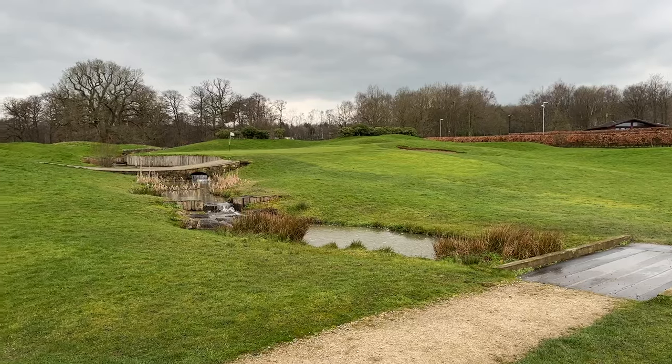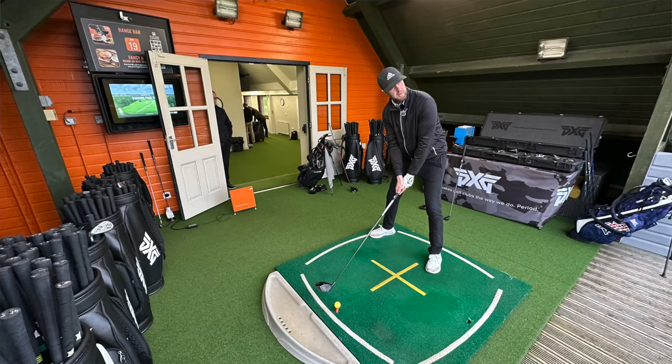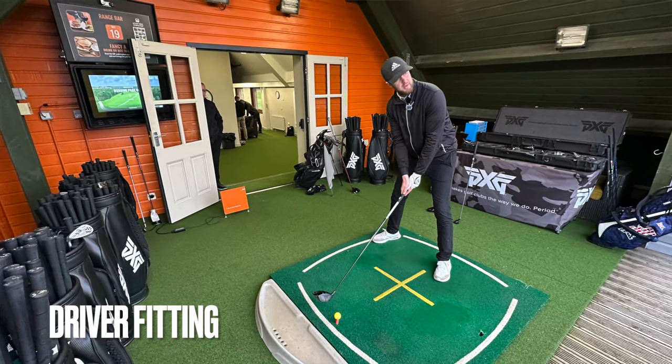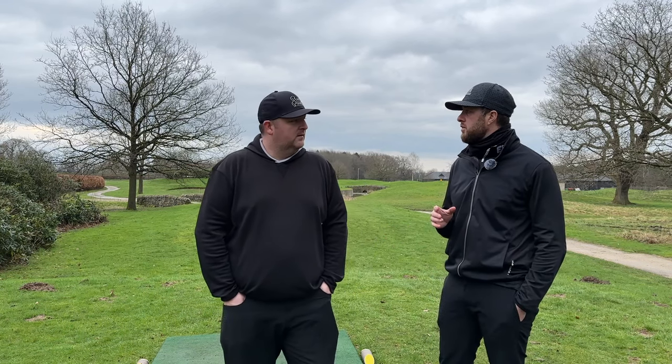We'll have a little three-hole vlog. It is only three holes today because it's winter golf and we're just about to go up for a PXG Master Fit from one of their approved fitters, Stuart McGrath, at Rudding Park.